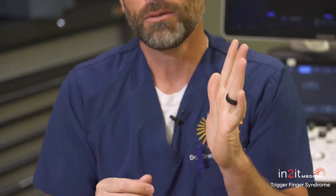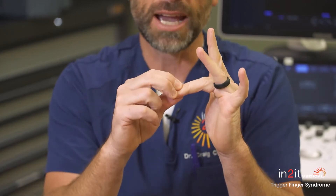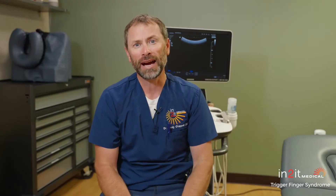With trigger finger syndrome, when it starts, you're able to go up and down. Whereas Dupuytren's slowly brings the finger down and doesn't have much to do with the tendon — it has everything to do with the fascia underneath the palm, the skin in the palm of the hand. So a slightly different process.